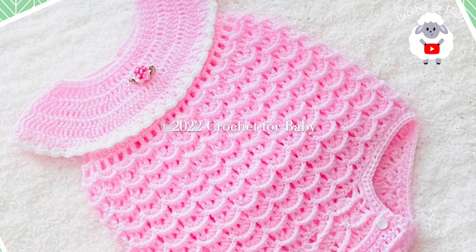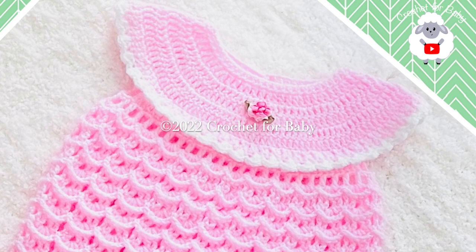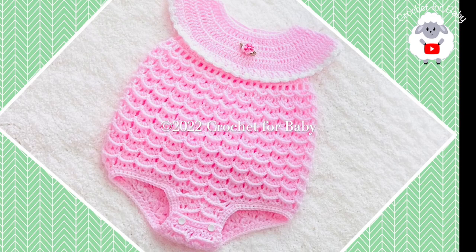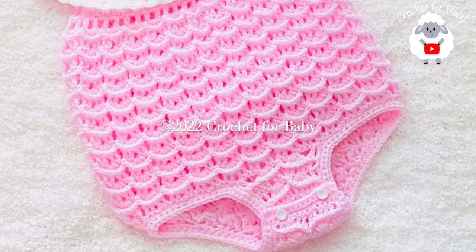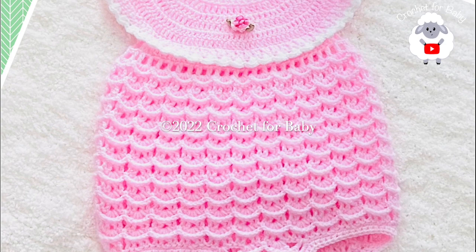The romper in this tutorial is for baby girls between six and nine months old, but you can easily make it smaller or bigger from zero to three months and up to 24 months. Down in the information box I'll leave some information on how to adjust the size. Also, if you prefer a written pattern, check out my Etsy shop — the link is in the description. All my tutorials are always in English and in Spanish, and at the end I'll leave you the finished measurements.